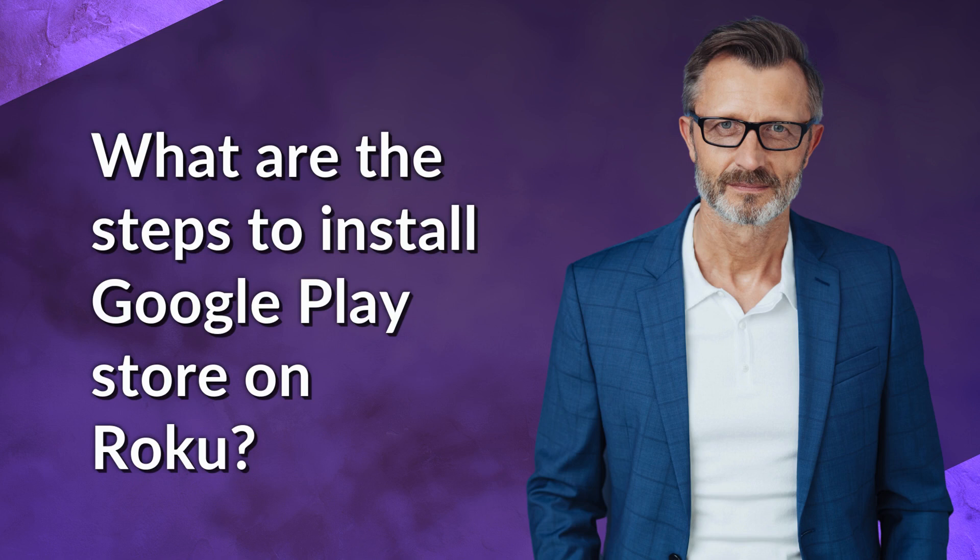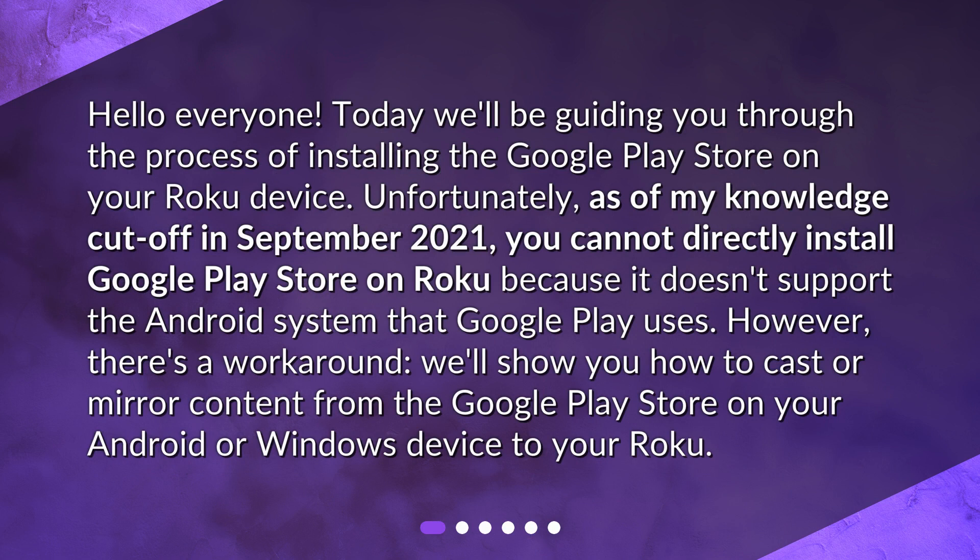What are the steps to install Google Play Store on Roku? Hello everyone! Today we'll be guiding you through the process of installing the Google Play Store on your Roku device.